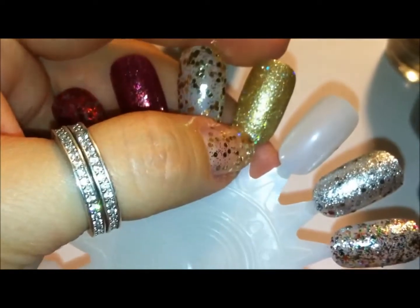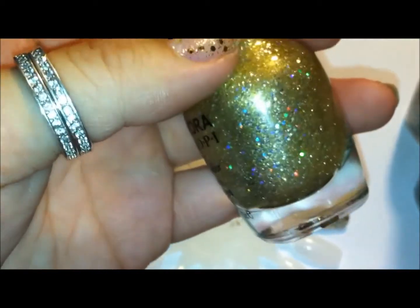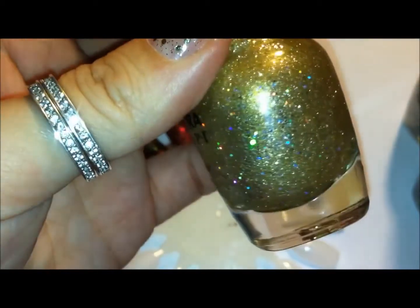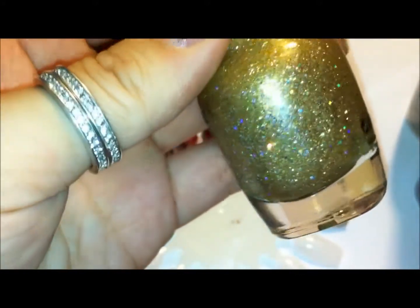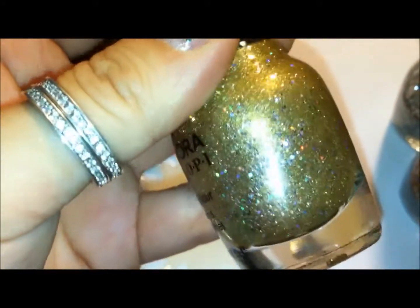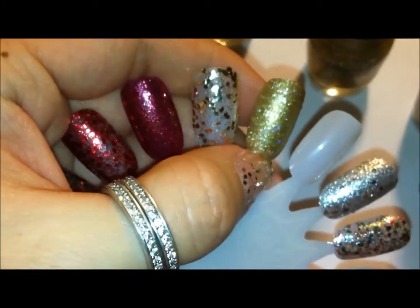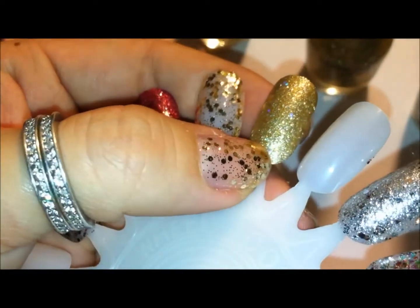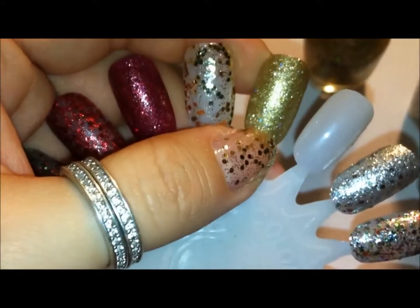This one is from last year. It's called Looks Like Reindeer. It's an actual gold metallic nail polish with tons of little glitter that has a multicolored holographic look to it. When you actually paint it on the nail, it blends in because the gold nail polish kind of coats over it. Really a pretty gold glittery nail polish.